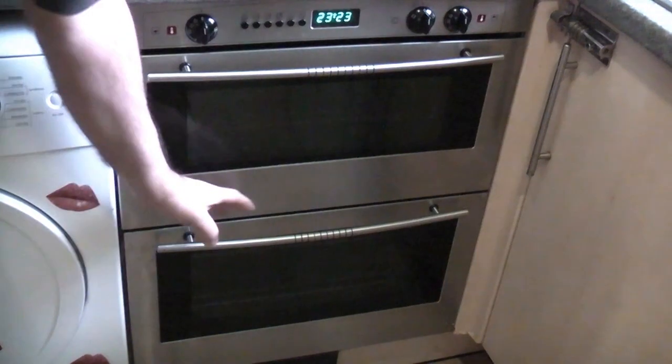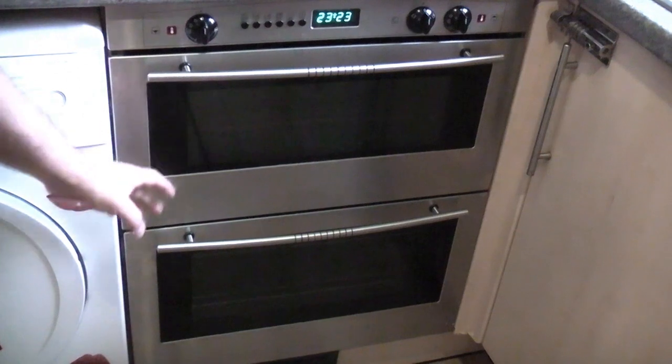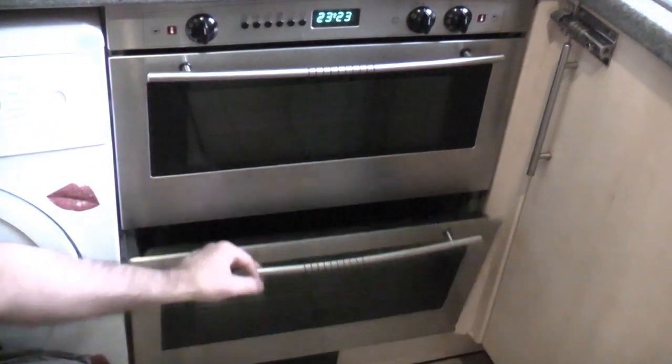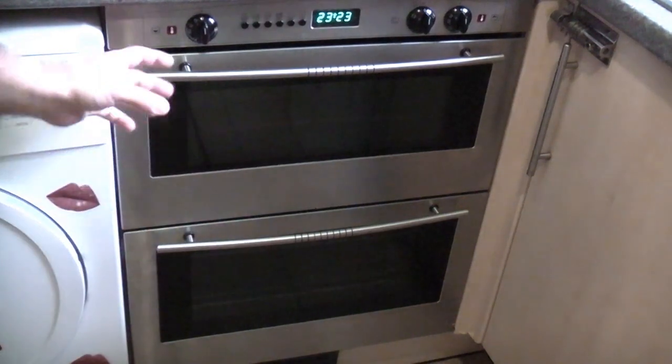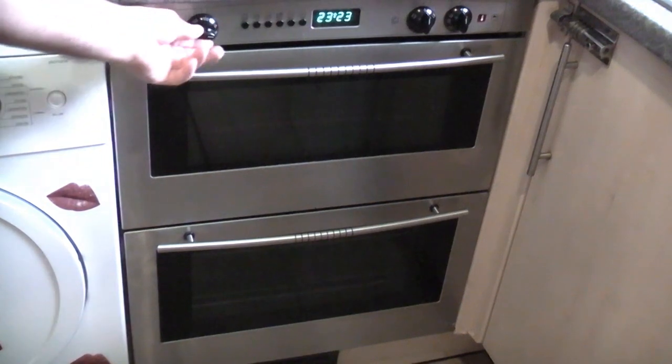In this video we're going to replace the element in the oven. This is a built-under oven and the heating element has stopped working. This is a fan oven, so when you switch it on the fan actually works but the oven is not getting hot.